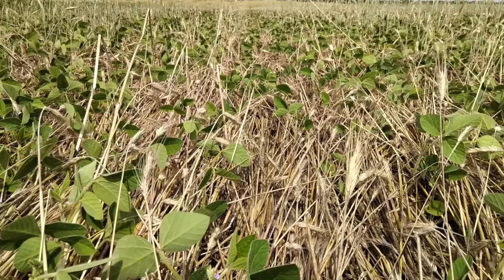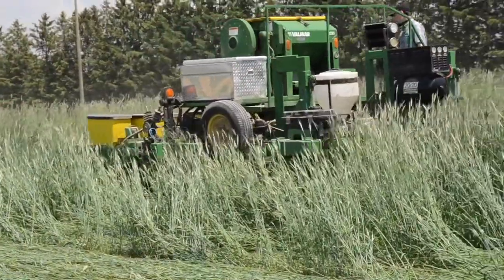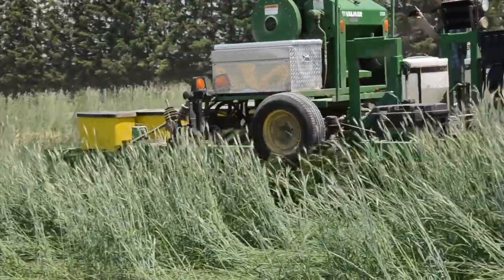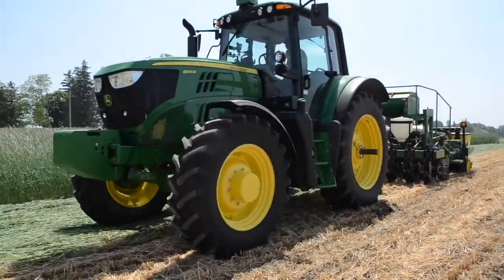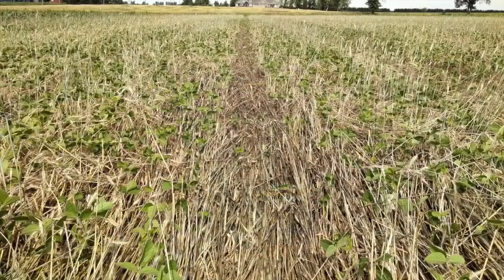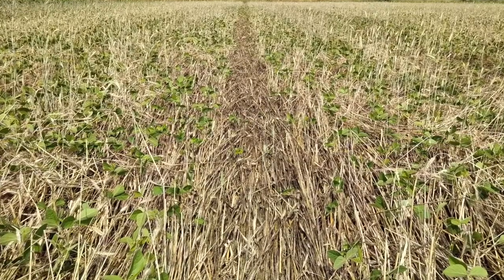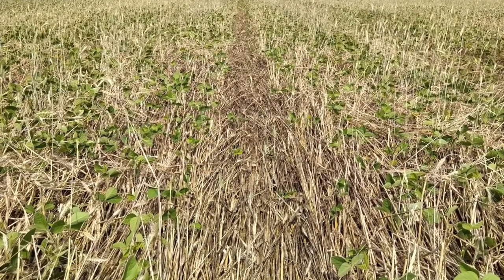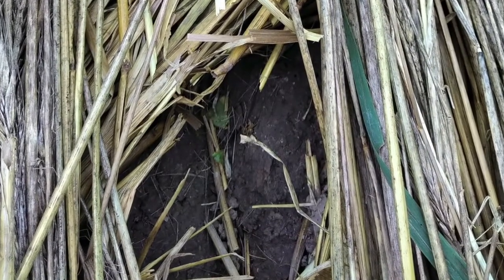If soybeans were seeded early into the rye, they should be at the first trifoliate stage when crimped. Seeding soybeans into standing rye is a bit easier for the planter or drill, but can result in stand issues due to tractor tire tracks from crimping afterward. Seeding after crimping avoids tire track damage but can be more challenging for the drill or planter to cut through the thick mulch.